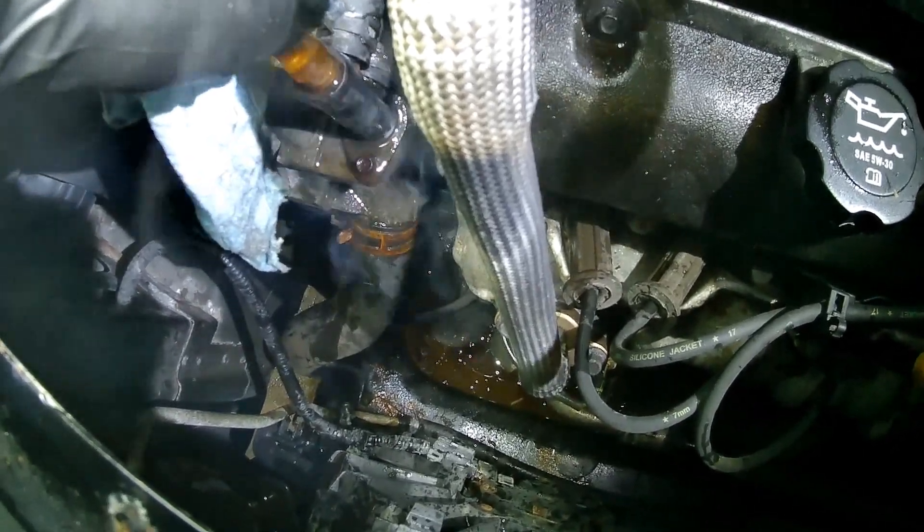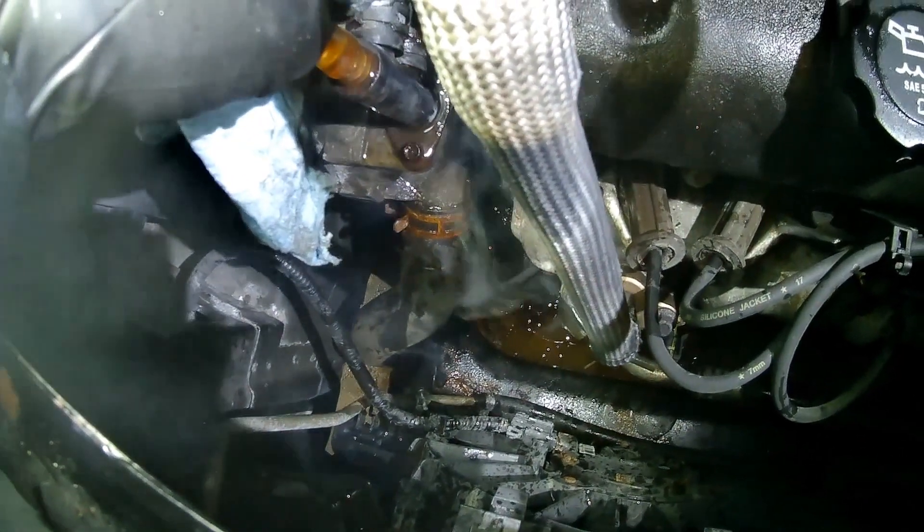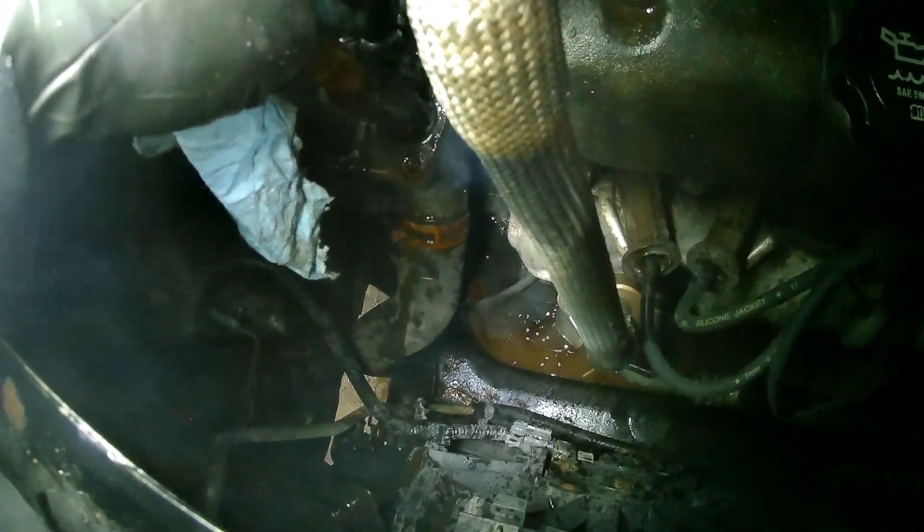You'll see air going into the hose — a bunch of air pockets coming out. This process can take upwards of an hour. Just let it run until you see no more air going into the tube, then quickly remove the tube and reinstall the bleeder screw. And you're all set — water pump is done. Thank you for watching, please like and subscribe, and have a great day.